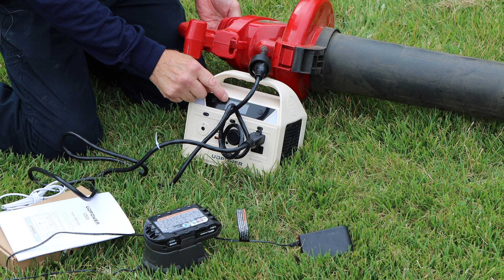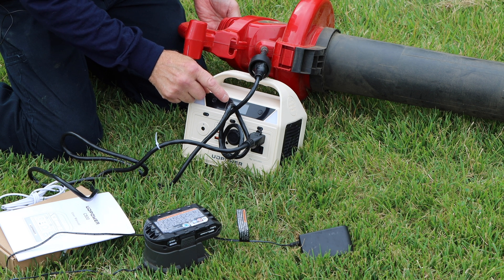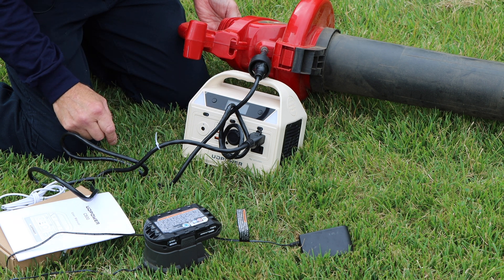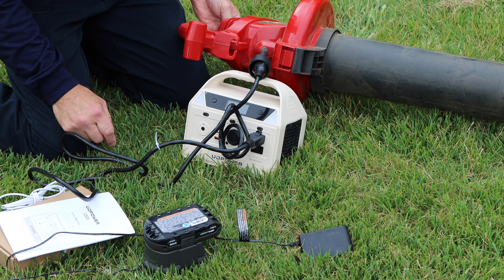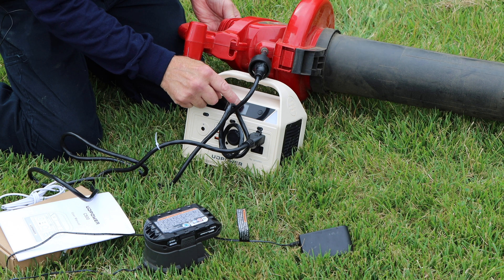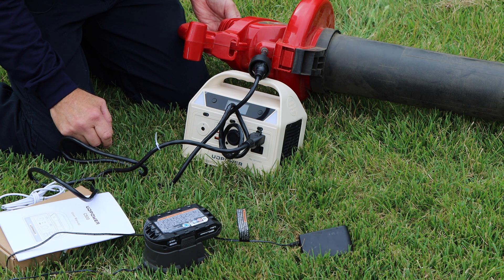You can watch right here on the display how much power is still left in the unit and how many watts it's actually drawing. Let me show you one more time — it shows you what wattage it is drawing.